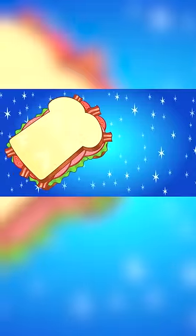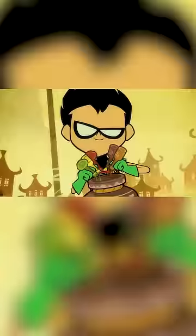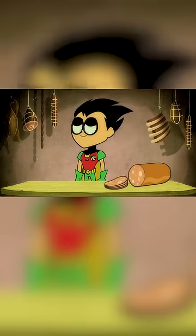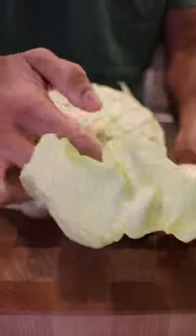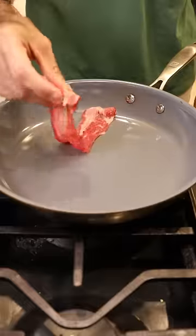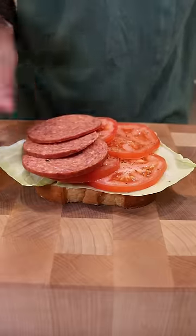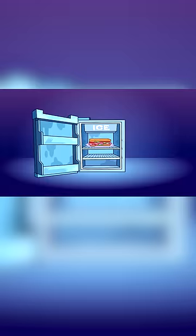Here's how you can make the perfect sandwich from Teen Titans. All that was left was to crisp it in the refrigerator.